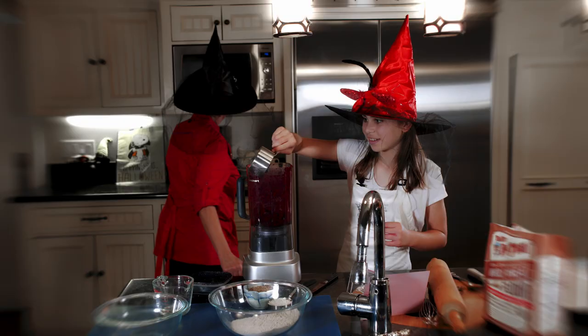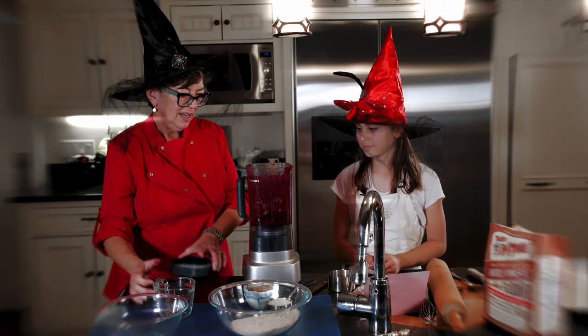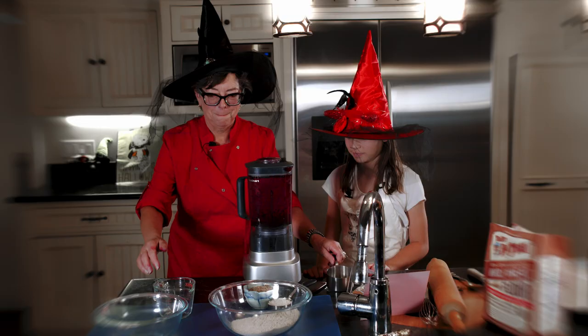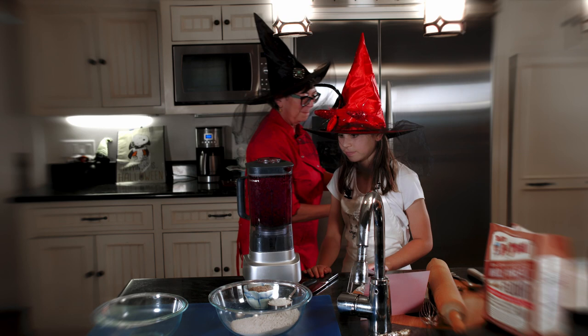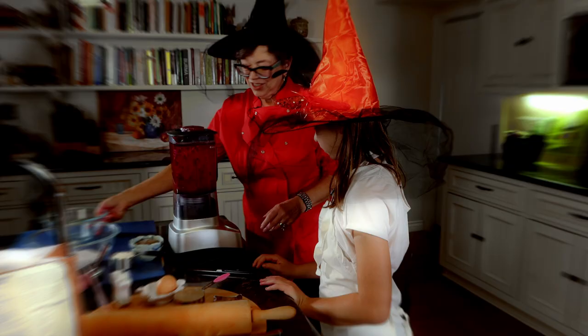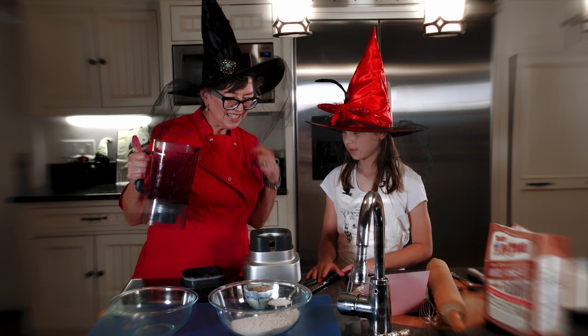Purple sweet potatoes are next. We blend them in with the remaining water and the beet mixture. It just looks even more red, and a little purplish too — absolutely from the sweet potatoes. The blended mixture is gorgeous.